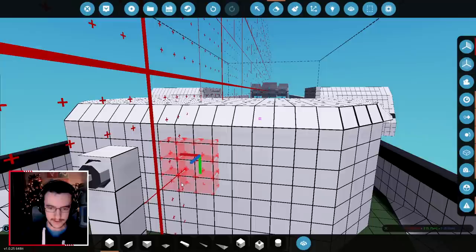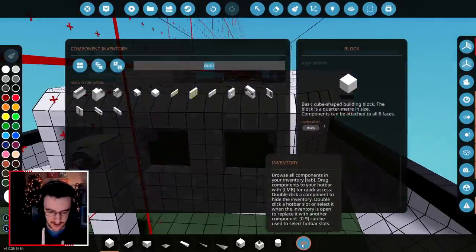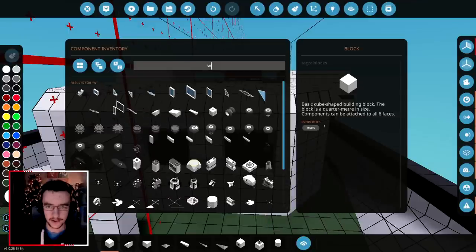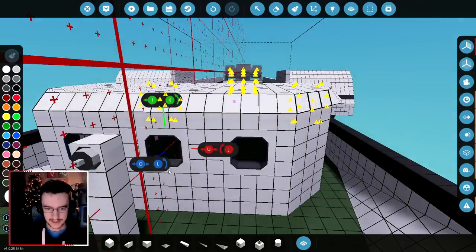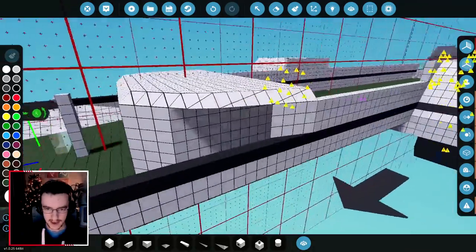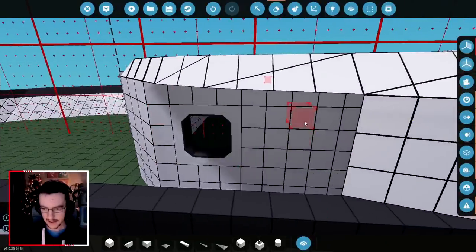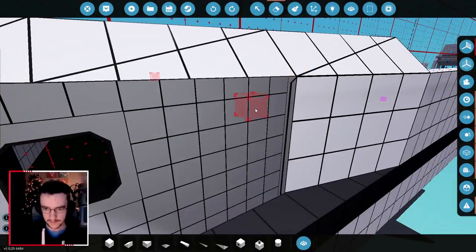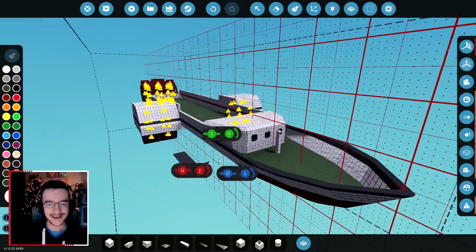Let's go ahead and smack in some windows as well, because we can. A window there and a window here maybe. Actually, I guess it's a porthole. We're going to go with these because I think they'll look good on the front of this ship. And maybe some on the side too - so one here, and maybe even one there as well. One further back. And that looks awesome - that actually does look really cool. I like it.